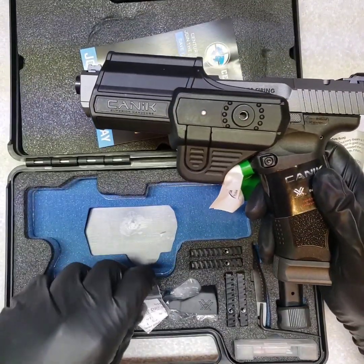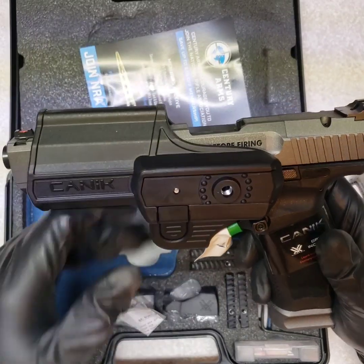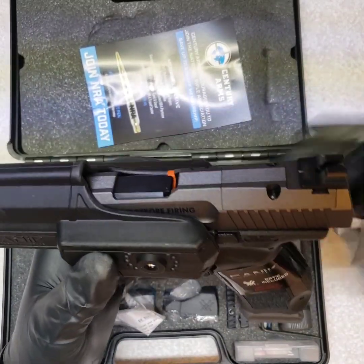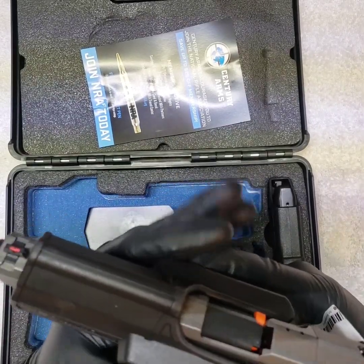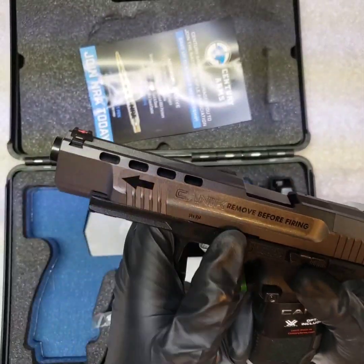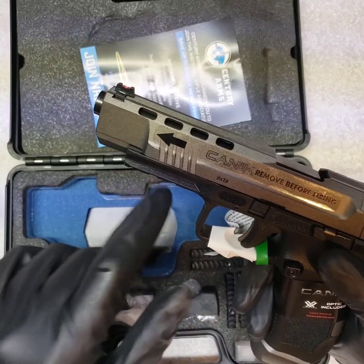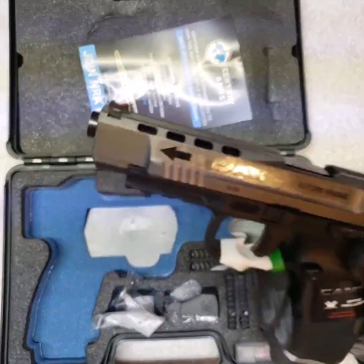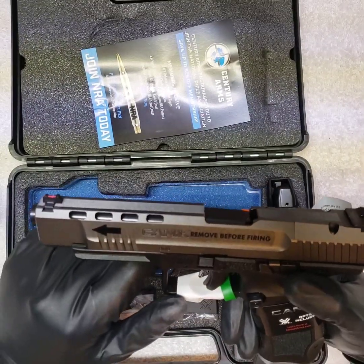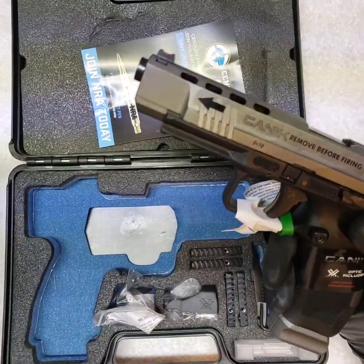I'm not going to do a shooting video or a takedown because this one is identical to the last one. The takedown is pretty simple — pull the tabs, slide off the front, pull your spring out, pull your barrel out, clean it.